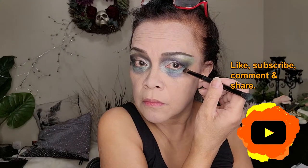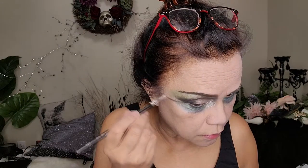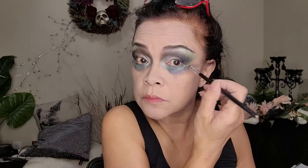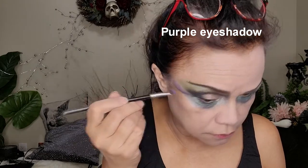Now we're going to create the winged effect. First we apply this black eyeshadow and then create this line. And then inside that area, you want to put some silver highlight, and then this purple shade to make that area more pronounced.